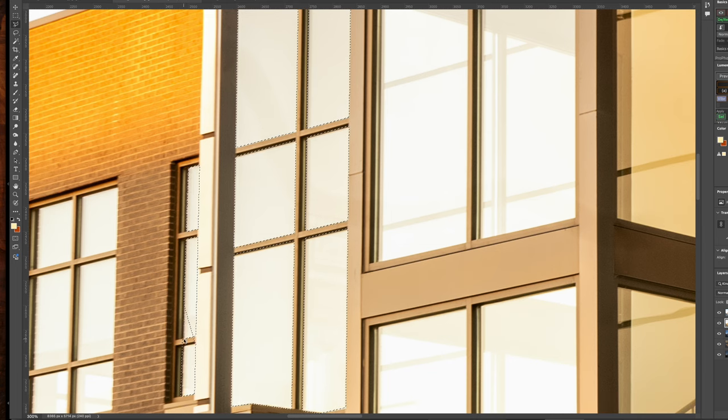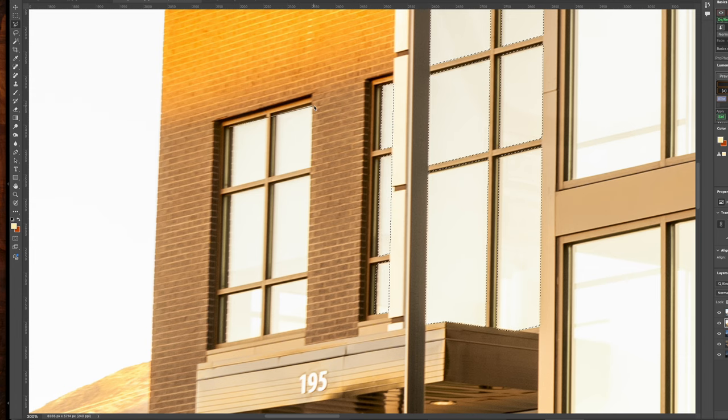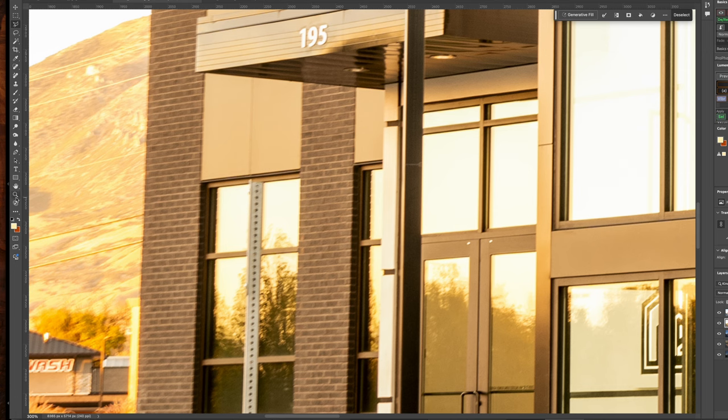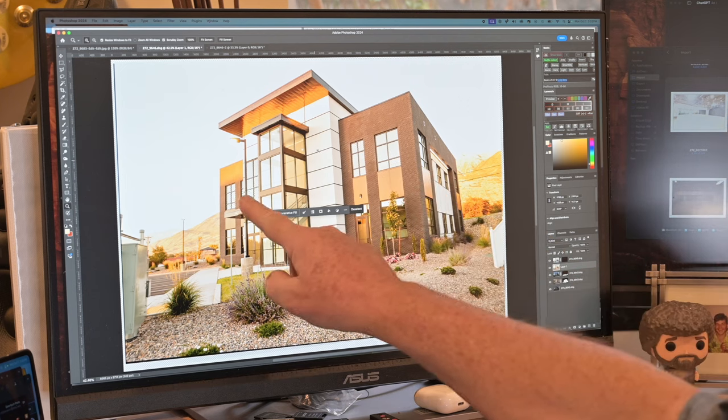I messed up there, so I'm going back over and fixing it — that's really easy to do. You just use Shift and Option to plus and minus out of it. This is the last window we're going to do — I know it's boring, but this is part of the work. I'm hitting the Option key to get the minus, and we're just blowing through this. Somebody please tell me what these things that go across windows are called — I don't know. So there we go: we have all our selections. Everything is selected, and then I'm just going to hit Mask. And there's our windows.